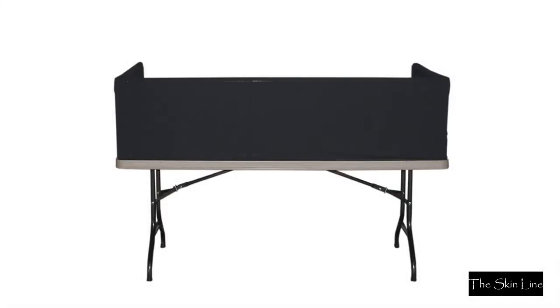The Skinline Tabletop Booth. Table, table jacket, and cable are included; cord is not included.